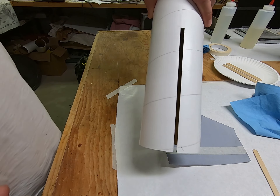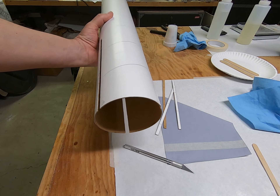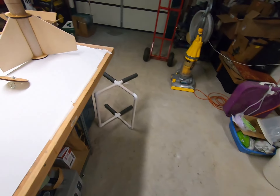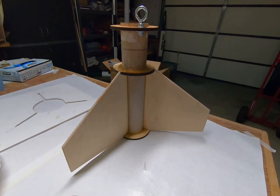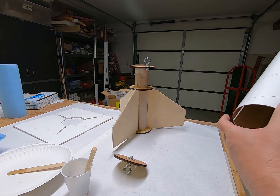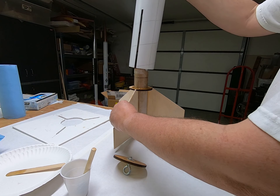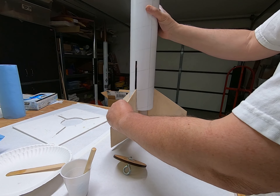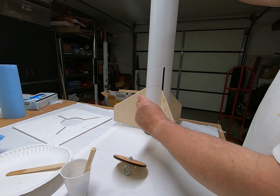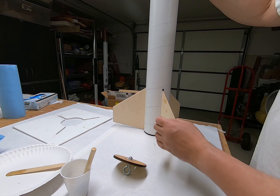There's one fin slot done. I'll do the other two and we'll see how it fits. All the slots are cut so let's take it over to the fin can and see how it slides on. That is fin number one going in.